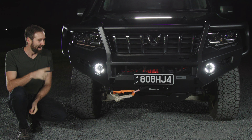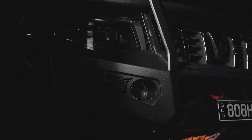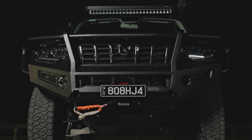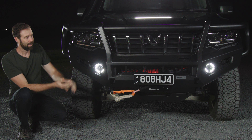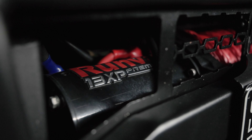Starting up front — this is the Ryebuck bull bar, which I absolutely love the design of. It's not too bulky on the sides, which I've seen on some other designs, and it has really great airflow. If you know, the radiator on these vehicles is actually down low and the intercooler is up high.